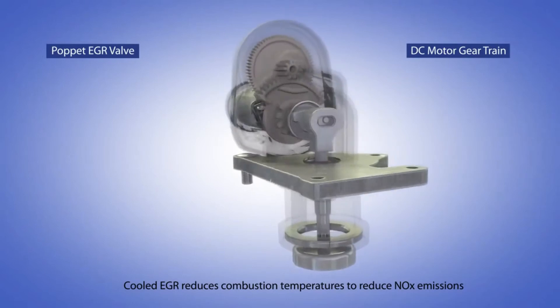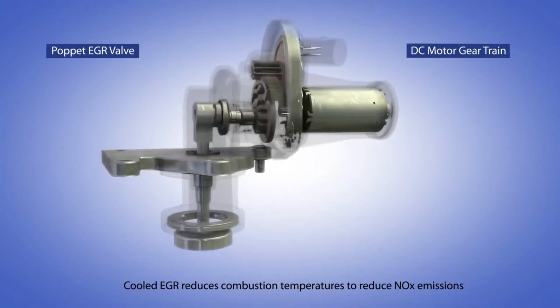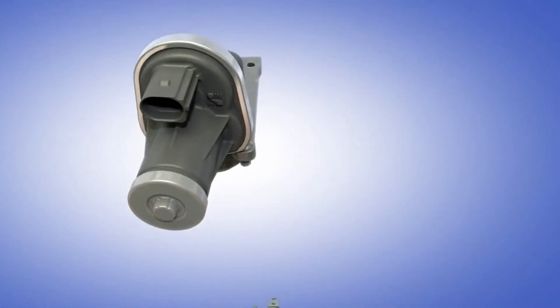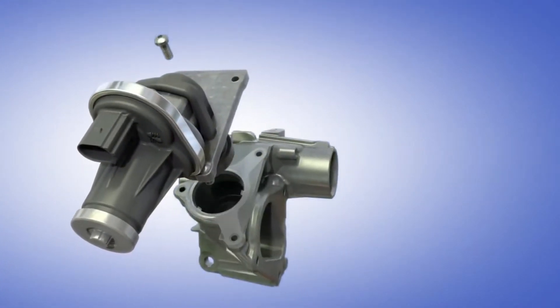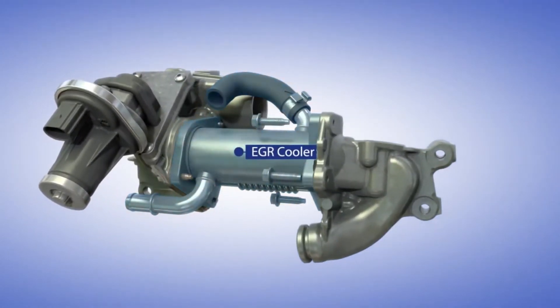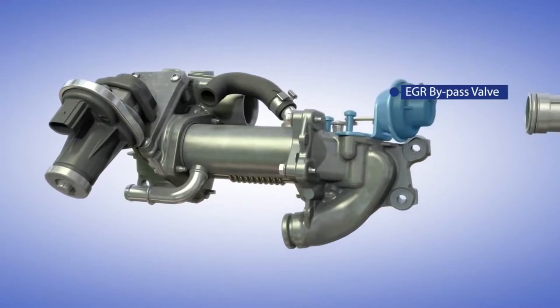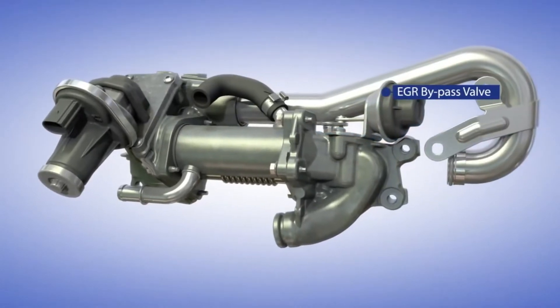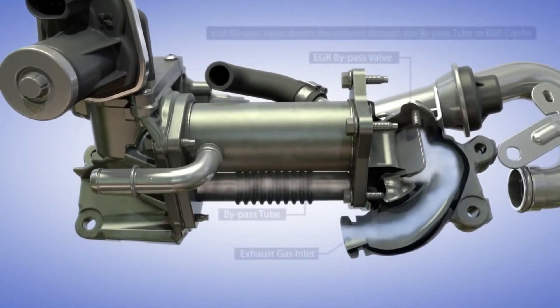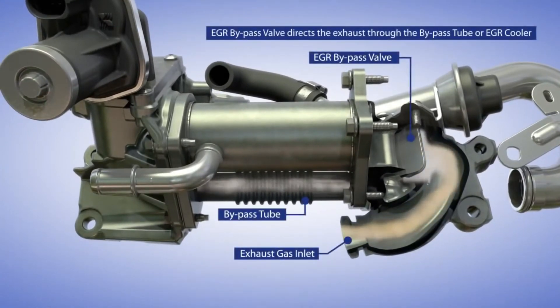That's the DC motor gear train which operates the EGR valve. That's the EGR cooler and that's the EGR bypass valve. Below we can see the bypass tube.